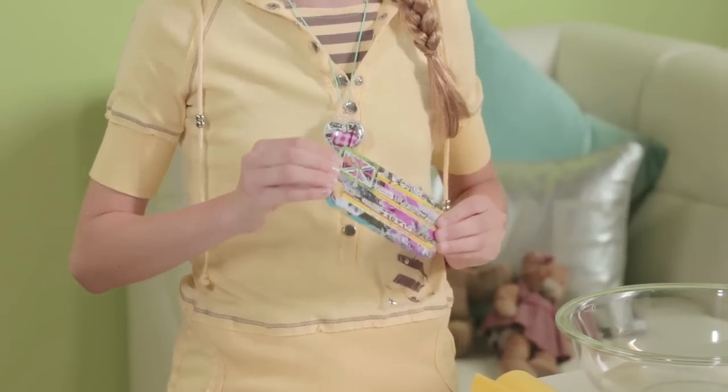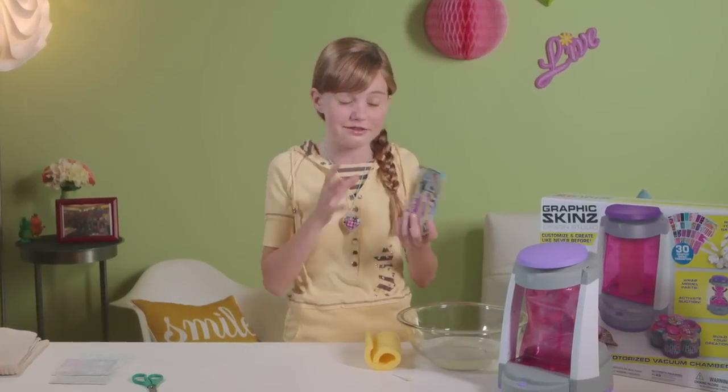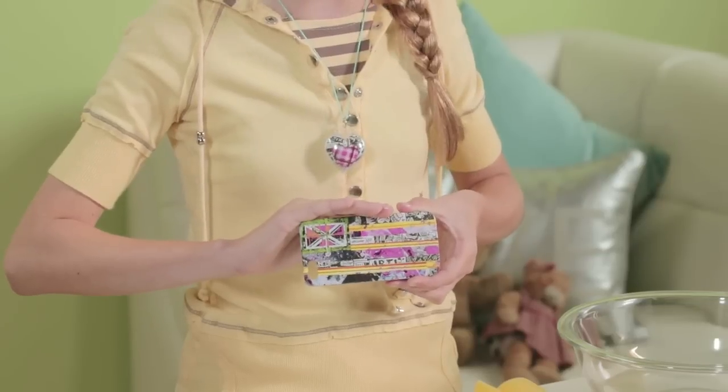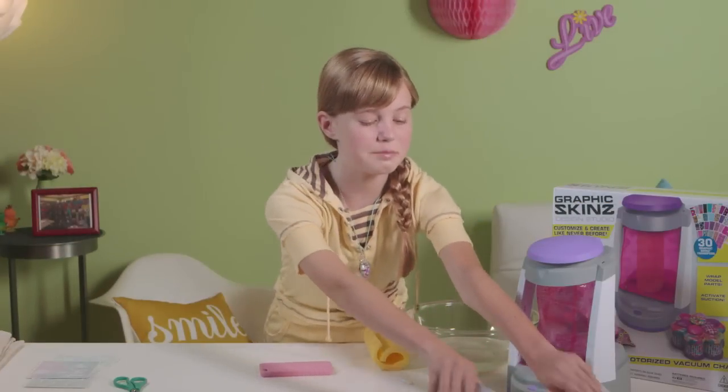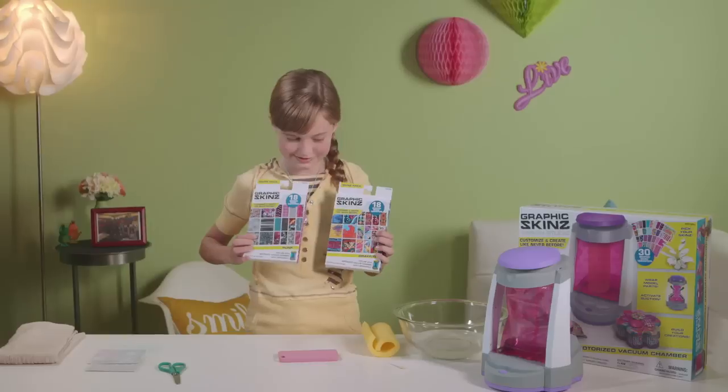This does not come with the package. This is for your very own that you can get at the dollar store, and it's very easy to make. Today I'll be using the graffiti pack and the punk pack. Let's get started.